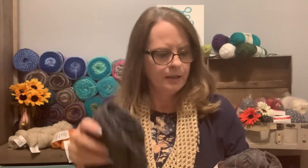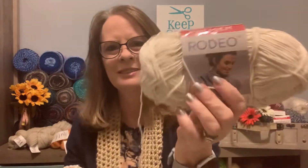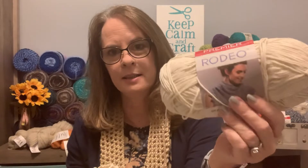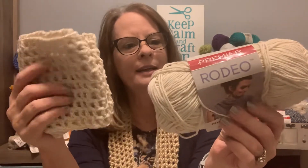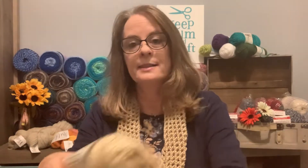If you like the off-white color, that one is Premier Rodeo too — it's called Natural. I got to use some of that one. I still have two other Premier Rodeo colors I haven't made one with yet, but I did make this Natural one. And the one I have on right now I made with Caron Simply Soft in Bone color.